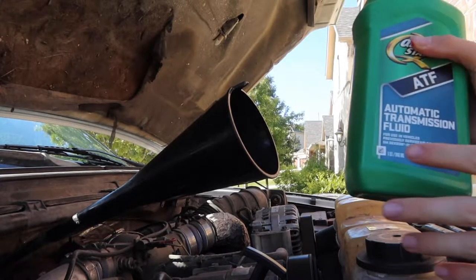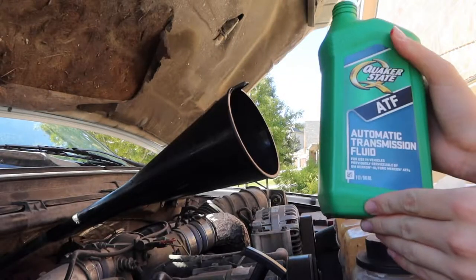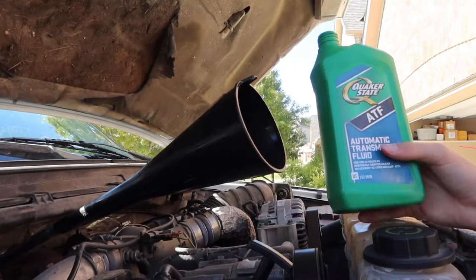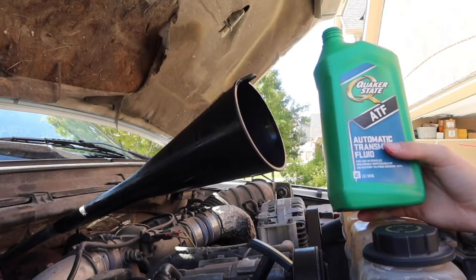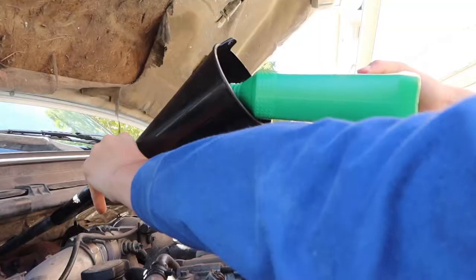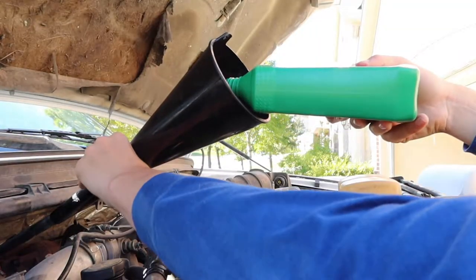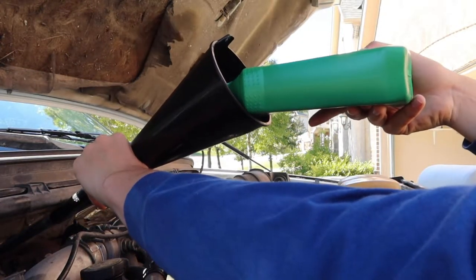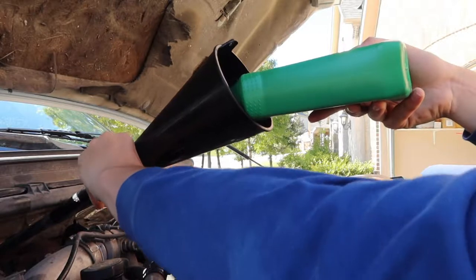We're going to put in two more quarts of Quaker State automatic transmission fluid — it's called Dexron III / Ford Mercon automatic transmission fluid. We're putting two quarts of that in, but it's all the same transmission fluid just different brands.